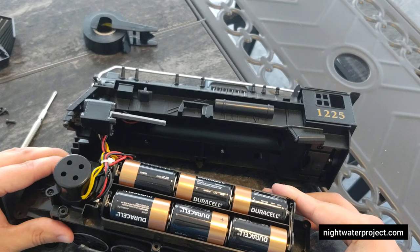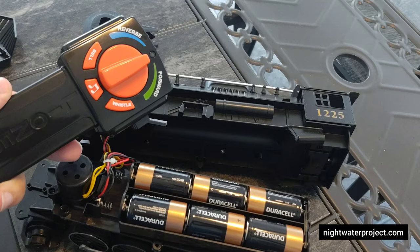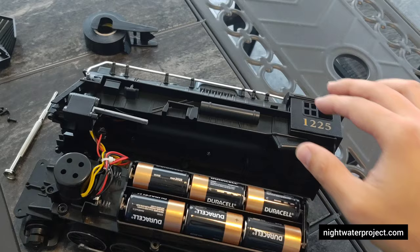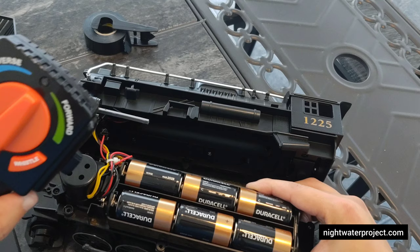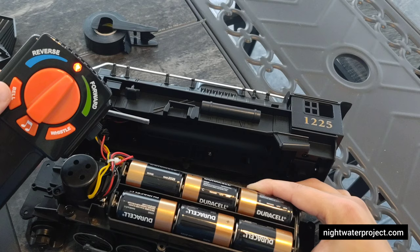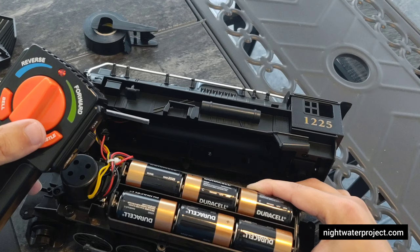Once you activate the controller — which is what we'll do next — you should be good to go putting this engine back together. We've got ourselves a controller here. One last test: turn your switch on up top, push in your battery pack, and turn your controller on. You can test all of these — that's the bell, that's the whistle — and you're good to go.